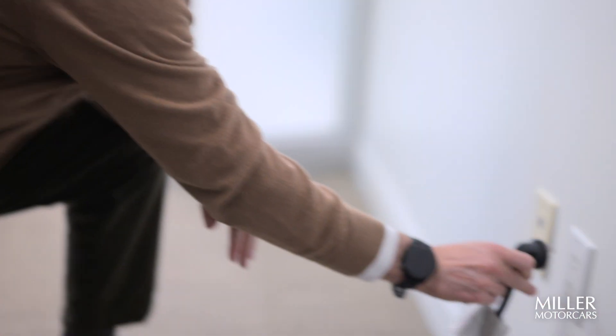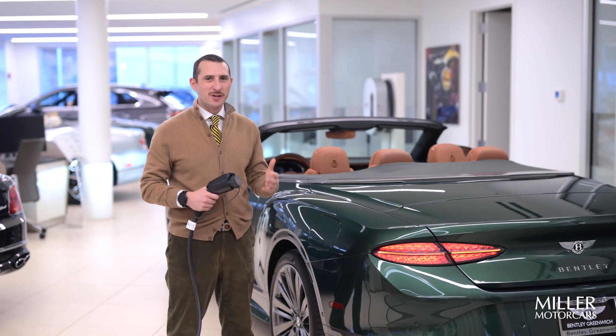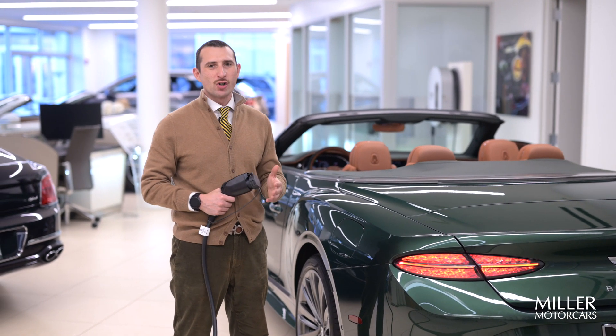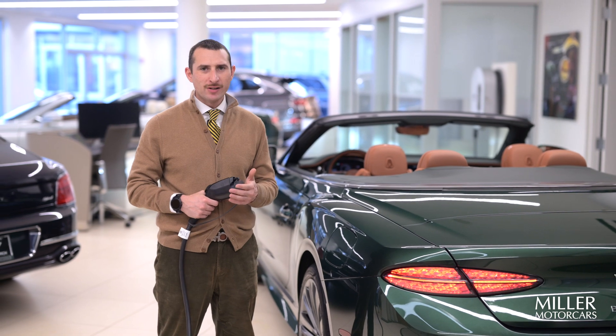You're going to plug this into the wall like you normally would on your previous Continental to maintain the battery. You don't need to charge the car — it will automatically charge up to 80% while driving. But if you're looking for that additional 20% and you park inside the garage, it's not bad to do it.